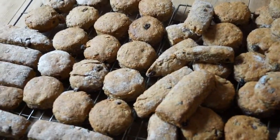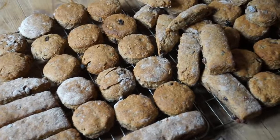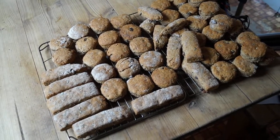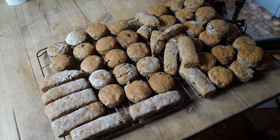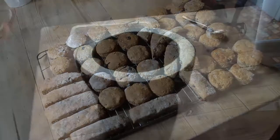These days I regularly make lembas scones to take day walking, or to keep me going on my travels around Britain or working at festivals. Like the waybread described in Tolkien's books, they're a lightweight, nutrient-rich snack that keeps many days without spoiling, and keeps you feeling well fed when travelling under your own power.